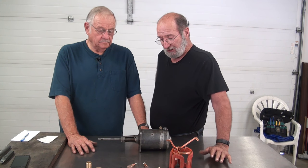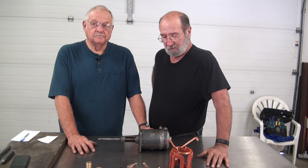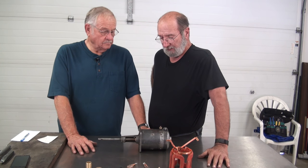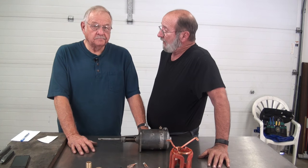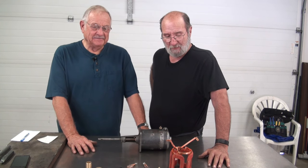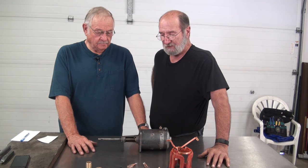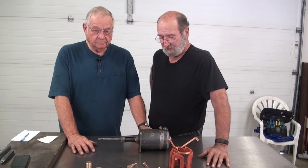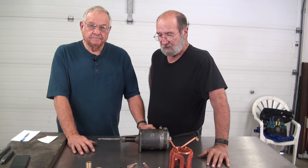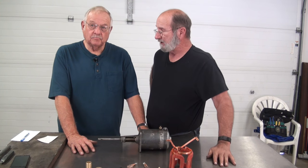Right now he's going to share with us how to redo a Model T starter. One of the things I learned about Model T starters is you don't have one on a Montana 500 car — you push. Nick has been involved in the Montana 500 races over the years and has won it several times, so obviously he knows his way around an old T model. Show us how this is done.